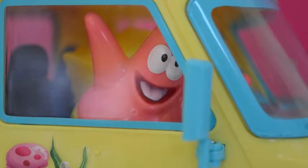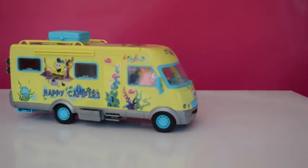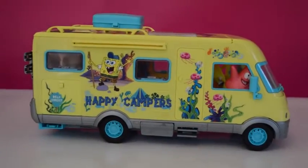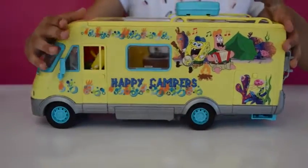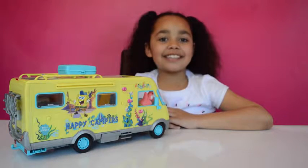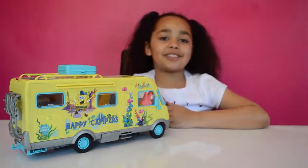SpongeBob is the driver today and he's going to take Patrick to the beach. Patrick is so happy that he's going to the beach today. This SpongeBob caravan is amazing! OK guys, that's all for today. I hope you enjoyed my amazing SpongeBob campervan - please like, comment and subscribe to my channel. Bye!